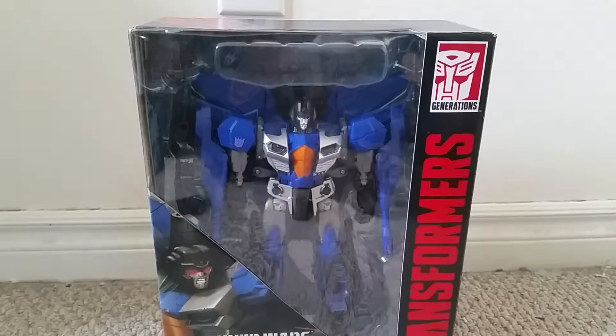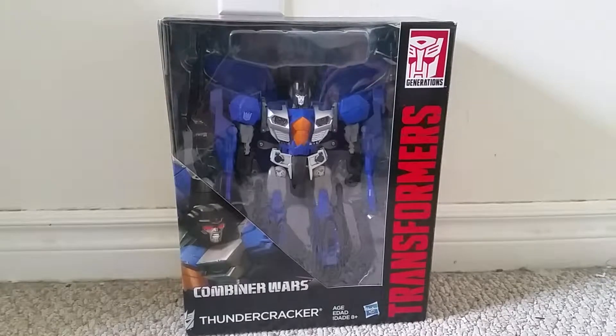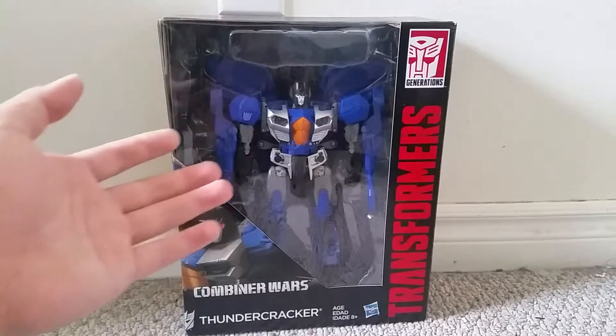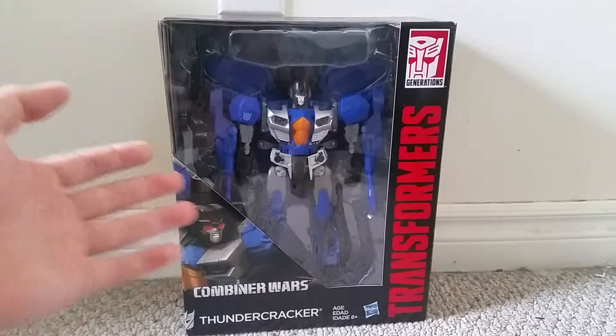But yeah, that's it for the packaging. Now as my friend Optibonimus would say, let's open this guy up and see how cool he actually is.